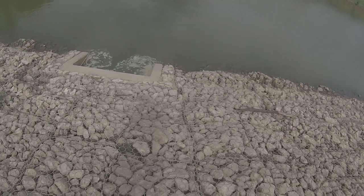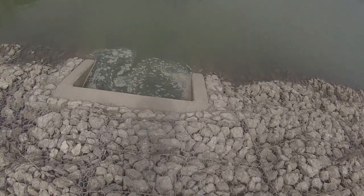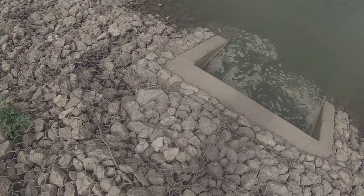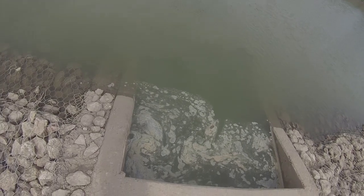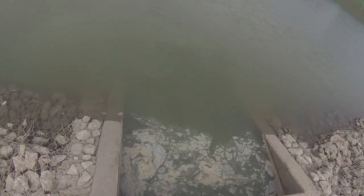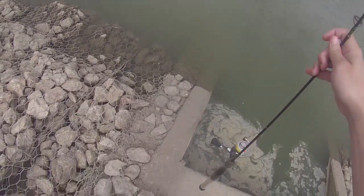Good afternoon y'all, got some time out here this afternoon, we're gonna go try and find some fish. The conditions are right so let's see what we can find. We're back at the culvert, a little buddy's still here — there he goes, he'll come back probably. Got some rain so I figured to come give it a shot. Shad jumping right here already so hopefully we can find some fish.